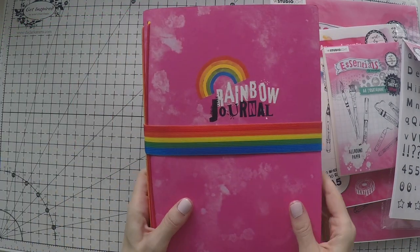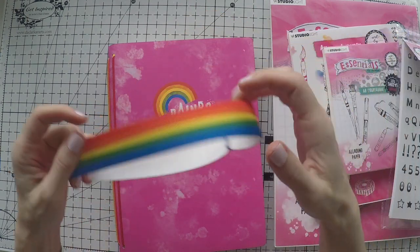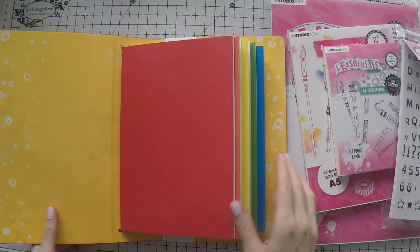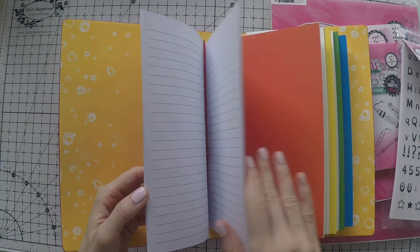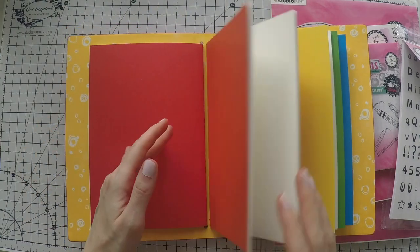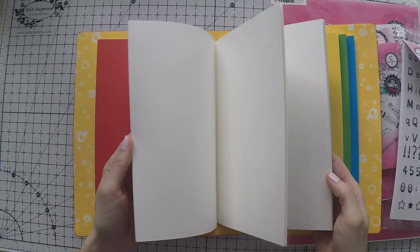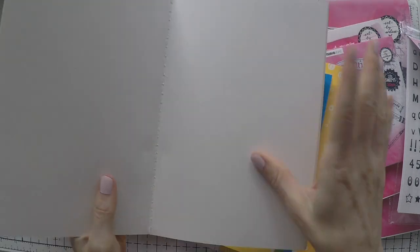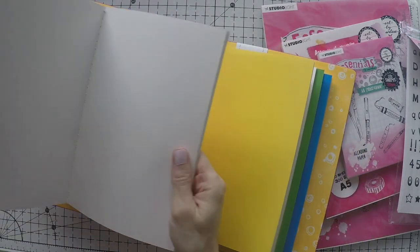One thing I was really looking forward to is this beautiful rainbow journal. There's a strap that comes off and there are five sections. It's pink on the outside and yellow inside with designs. There are five booklets already inside ready for you. One of them is only lined, so it's a normal notebook, but the rest have very heavy paper — red, orange, and more. You can take one out; it's sewn in the middle, opens really well, and the paper quality is really thick.